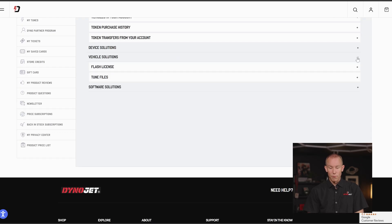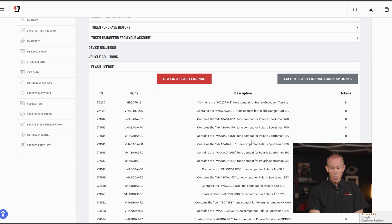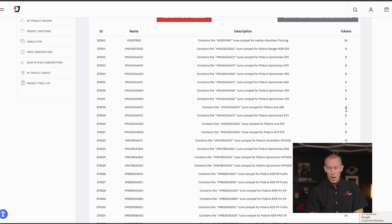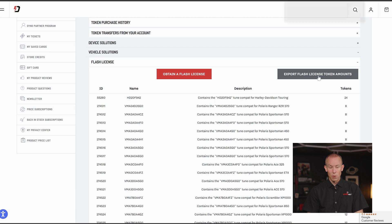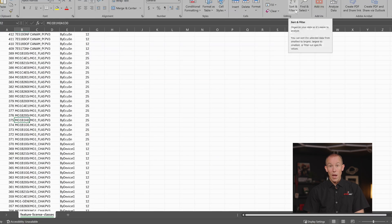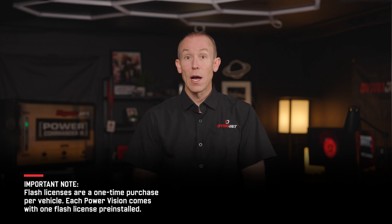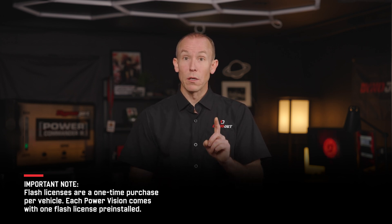Jumping down to the Vehicle Solutions section — this is where you commonly use flash licenses for flashing that next vehicle. All of the token amounts required to flash each vehicle are shown on the right side, sorted by TuneCompat. You can also export the flash license token amounts to always stay up to date on however many tokens it takes to flash the particular vehicle in question. As with all DinoJet flash tuning products, your PowerVision 3, PVOG, or PV4 out of the box has the ability to flash one vehicle. Should you wish to flash another, you can transact against the Universal Token system.